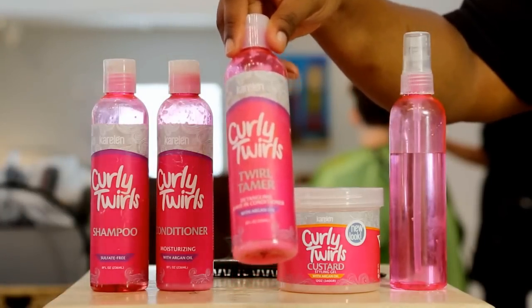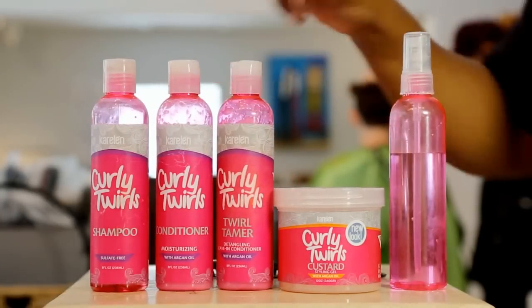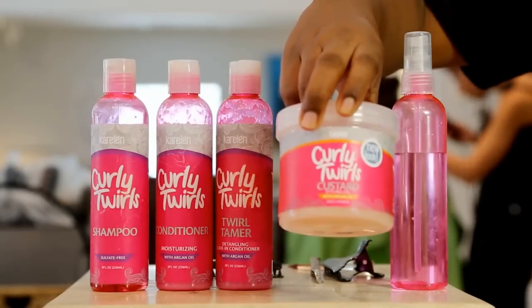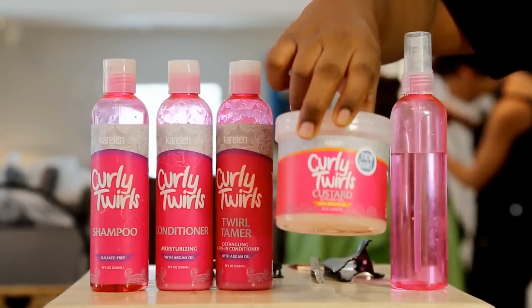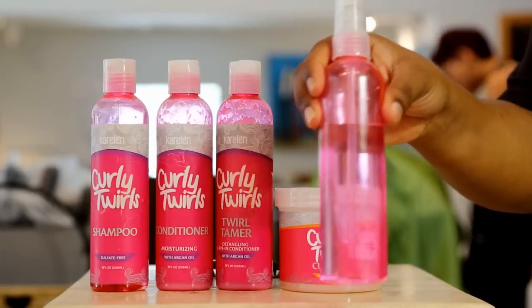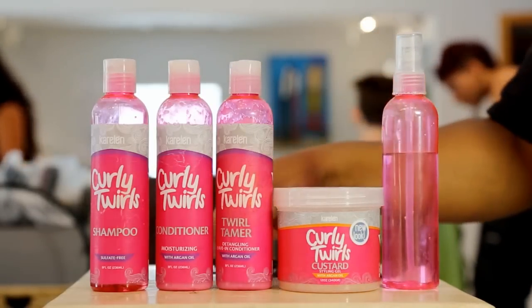And listen up closely, this is the secret ingredient: Curly Twirls Custard Styling Gel. This is guaranteed to enhance your curls and get your curls banging. You'll also need your handy dandy water to keep your hair from drying out, and clips for sectioning.